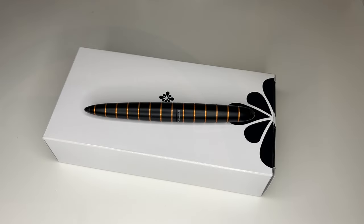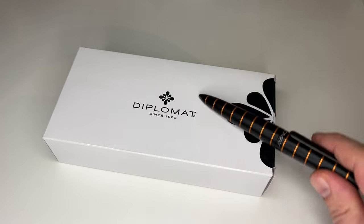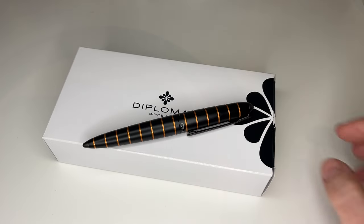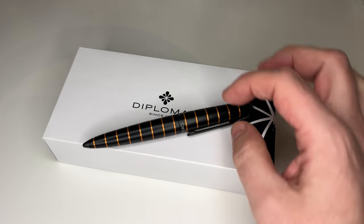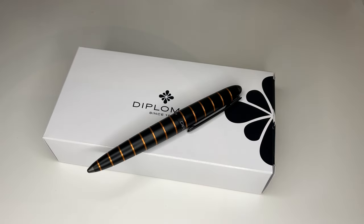Hi guys, this is Krivli again with another pen review, and today I have another Diplomat pen for you. The Diplomat pen we're going to look at today is the so-called Diplomat A-Logs.